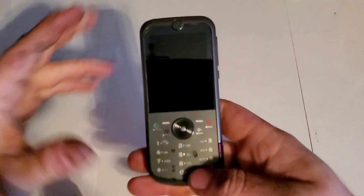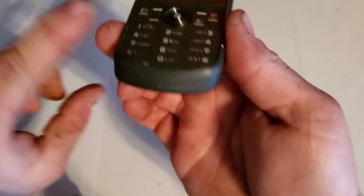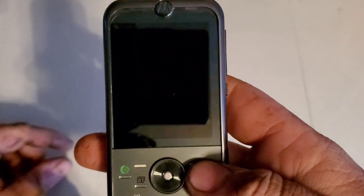Hey guys, welcome back to another video with Tony's phone collection. Today we're going to be looking at a Motorola ZN5. This is with T-Mobile. It is a bar phone. I did clean up this bottom piece real quick, that's why I paused the video. Let's go ahead and turn it on.